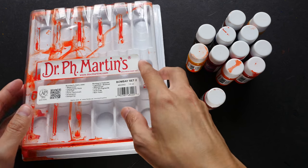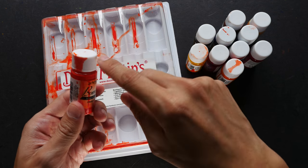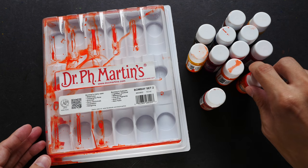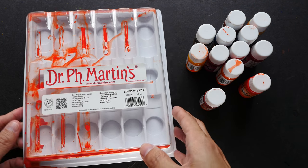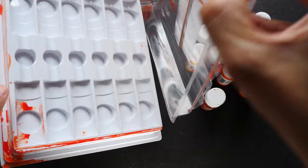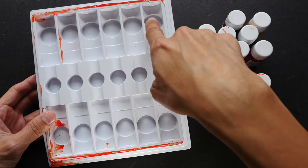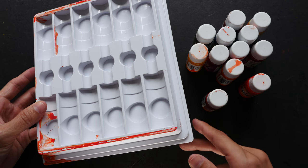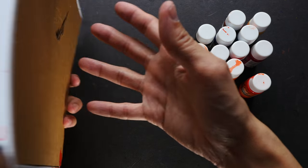In this box set, one particular bottle's cap wasn't kept tight enough so some ink actually leaked out, but thankfully there's still quite a bit left inside. Let's open this box to see the palette that's included — the box actually doubles up as a plastic palette with different mixing wells you can use to mix the inks.